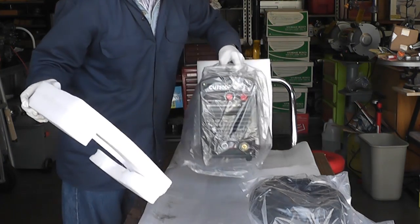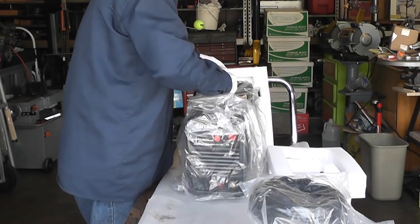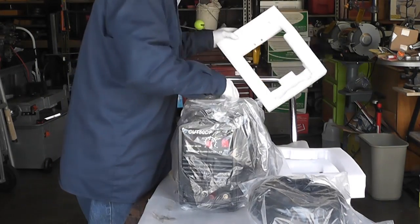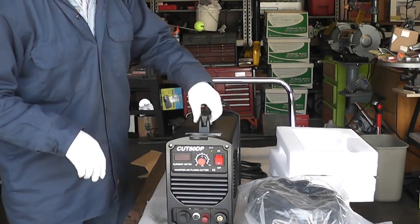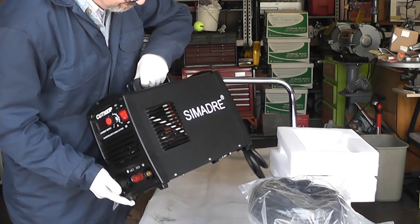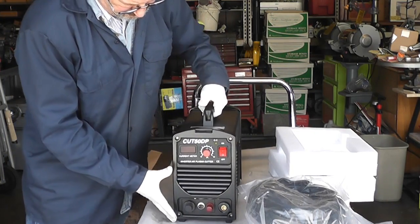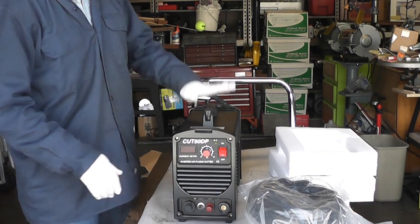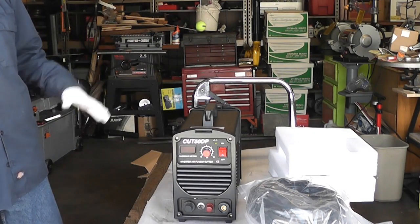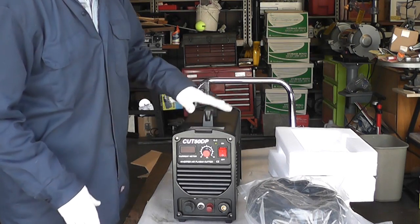The first thing I noticed about the machine is that it's very lightweight. This one is just straight black — very light, small. It's only a few inches wide, a few inches tall. My Harley boots — the box that the boots come in — is a bigger package than this.